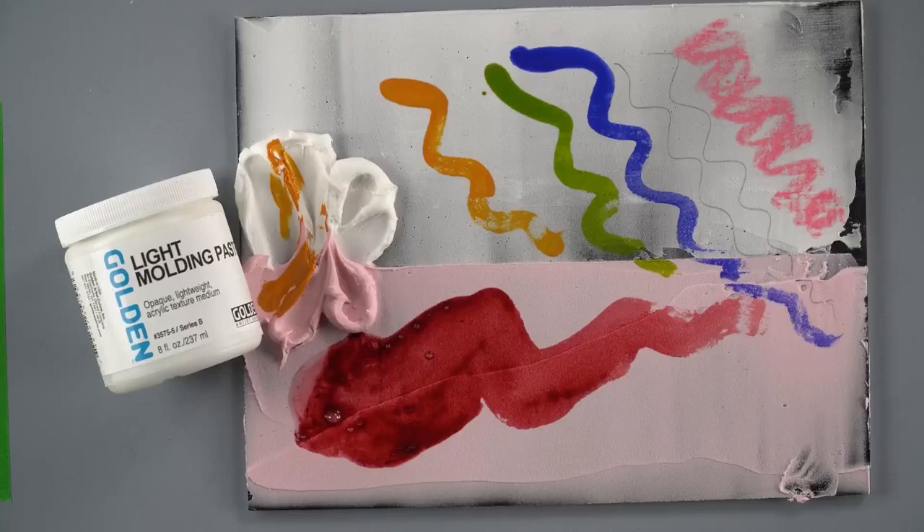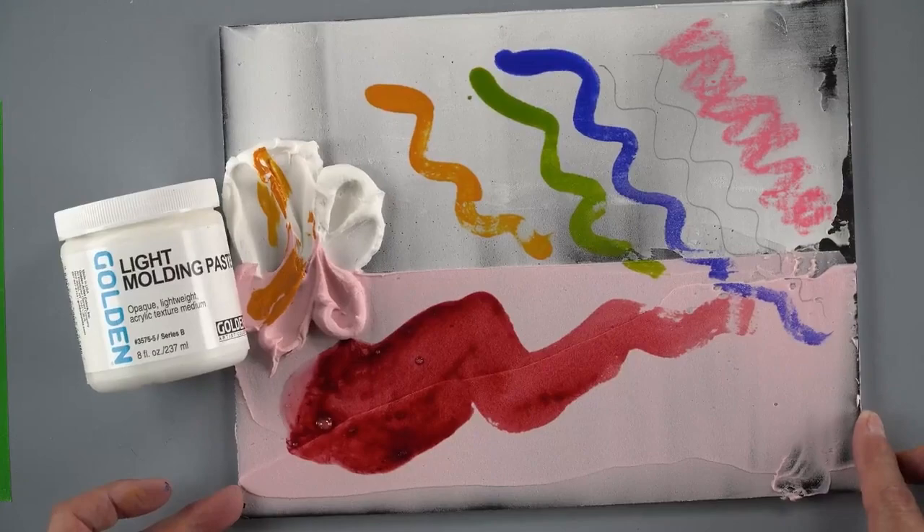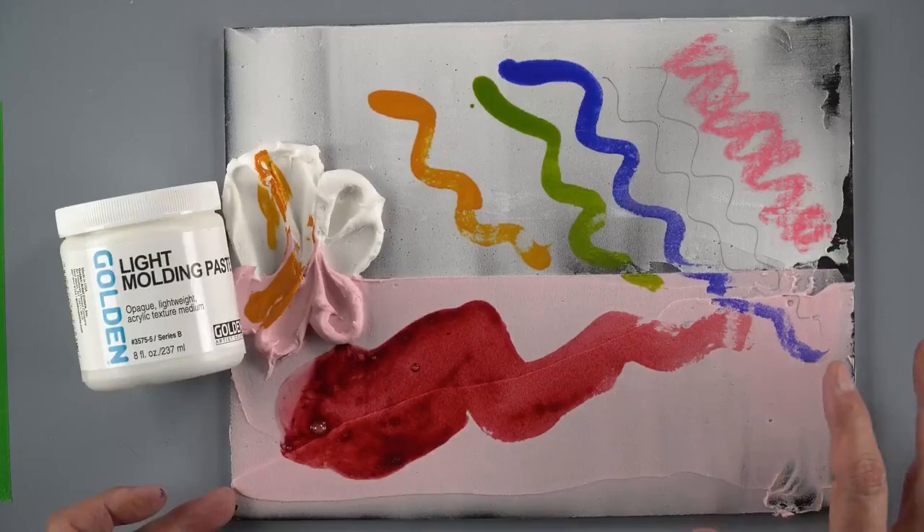One question we got: 'Do you still suggest framing when working on these prepared grounds for drawing media and watercolor?' Yes, the finished work could go in a frame. I would also follow up with varnishing. Make sure you're following the directions for each product's application — they're slightly different. For example, light molding paste you don't want to use with oils. Once you're done creating your image or painting, you can varnish that surface and have it framed. We also have a very in-depth article on the landing page that covers surface preparation.